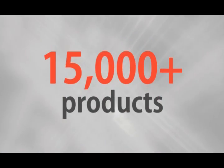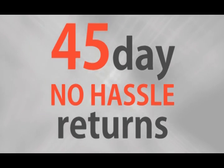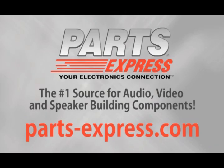Over 15,000 products. Free same-day shipping on most orders. 45-day no-hassle returns and free tech support. PartsExpress.com, the number one source for audio, video, and speaker building components.